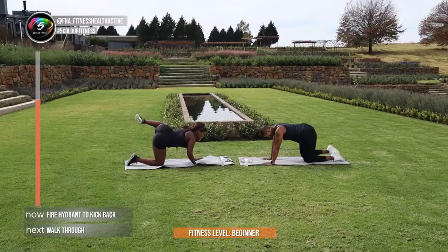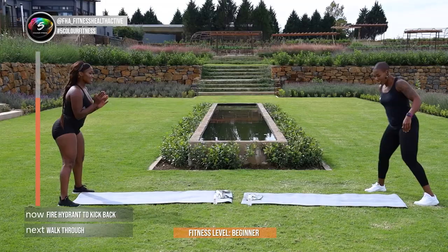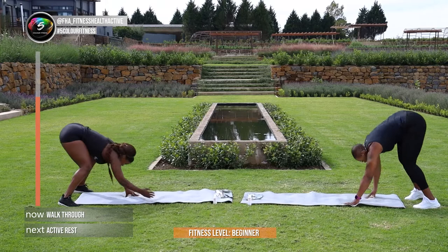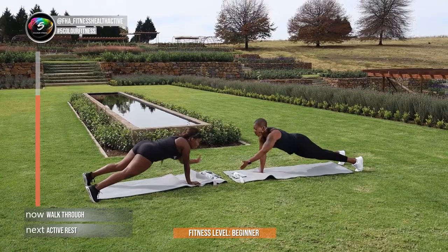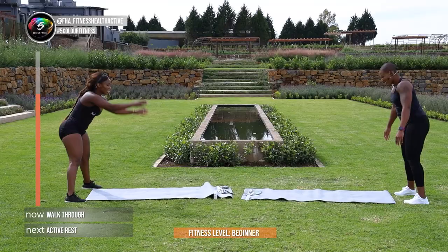That's it — and then guys, to finish off round 3, walk-throughs. Let's go, 3, 2, 1, let's go Zee! Get yourself an accountability buddy, someone to hold you accountable to your goals. We are your wellness warriors — we are here for you every day, morning and evening. Let's go guys, we're almost done. In 4, and 3, and 2 — last one — and 1.